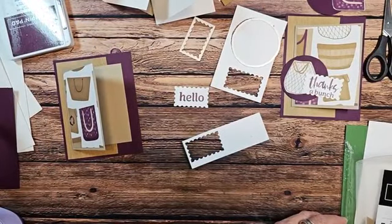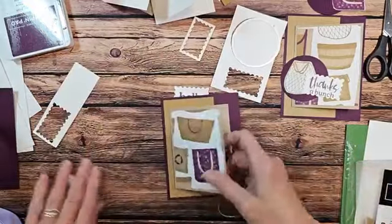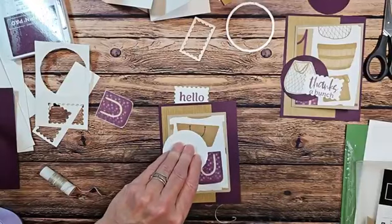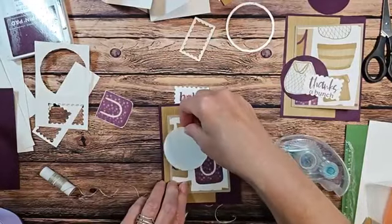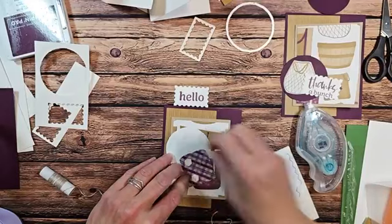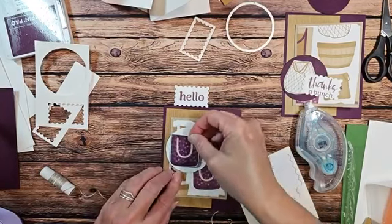We're going to take some linen thread now. When you're mass producing, think about the cost it will be when you're doing these. Here's my white deco and that little purse — I kind of like just the one that's right there. We'll go ahead and adhere that on, then we're going to take some dimensionals and pop up the other part. I'm going to put those three like that because I'm going to try and slide my tag under there just a little bit.